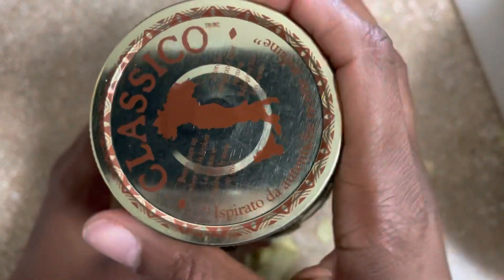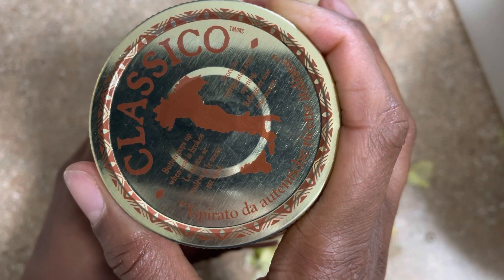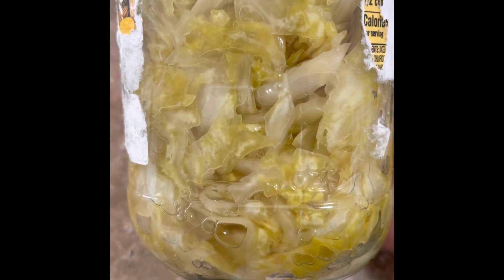This allows for the cabbage to ferment to form sauerkraut. At the end of seven days you'll see bubbles inside of your jar, which indicates that your sauerkraut has been well fermented and ready to eat.